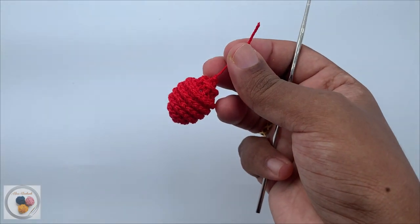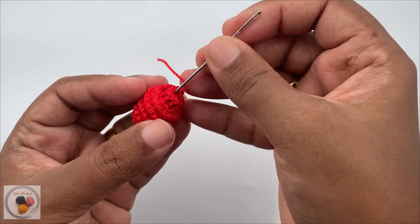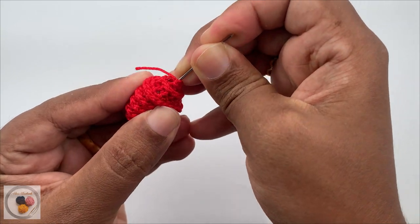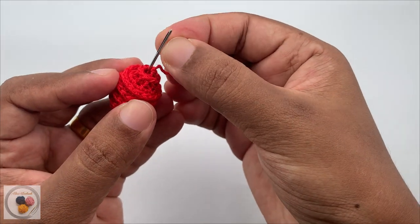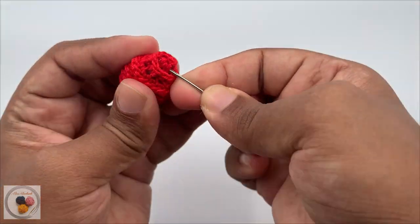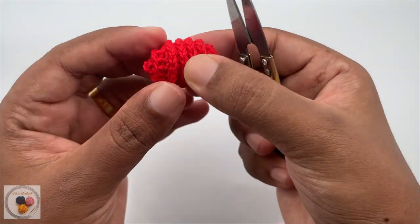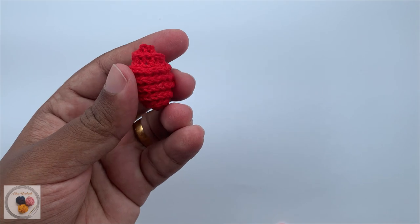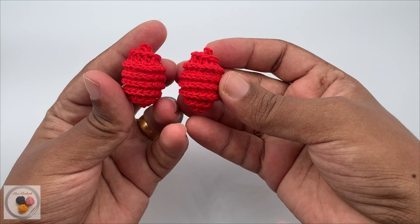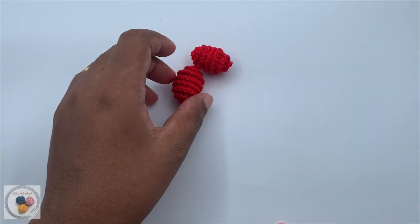Now we have created the crochet part of the earring. Use the yarn needle to hide the tail. We will need two of these pieces to complete the pair of earrings — I have completed both of them here. Now let's see how to attach all the parts together to complete the earring.